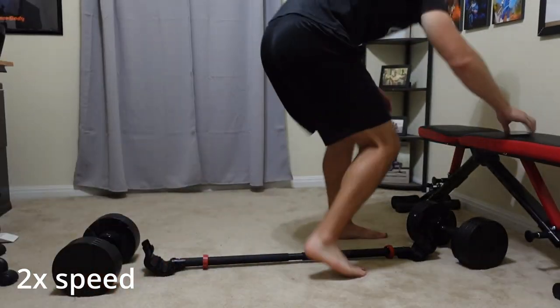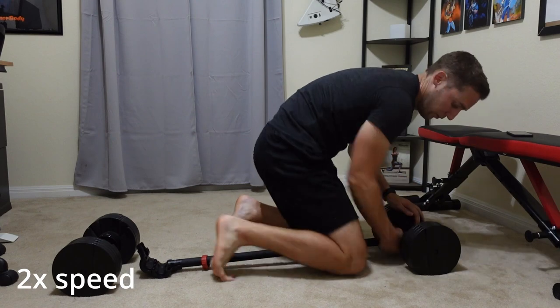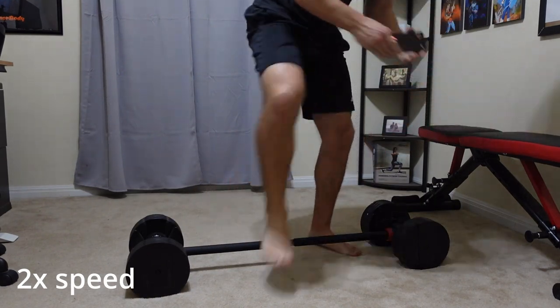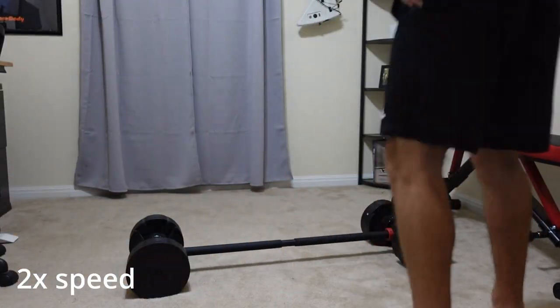Once you've done it a few times — I did this probably 10 to 15 times when starting out — I can now do it within 15 to 30 seconds pretty easily. The more weight you have, I found it a little harder because you have to get the dumbbell over the ends. But otherwise it takes about 15 to 30 seconds to put on both dumbbells.